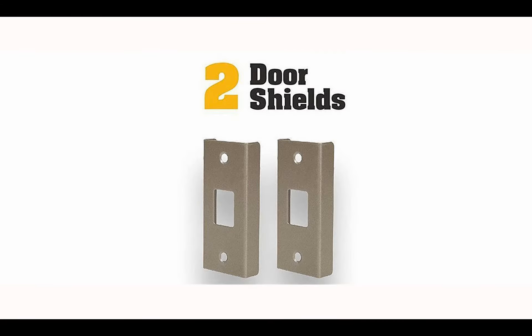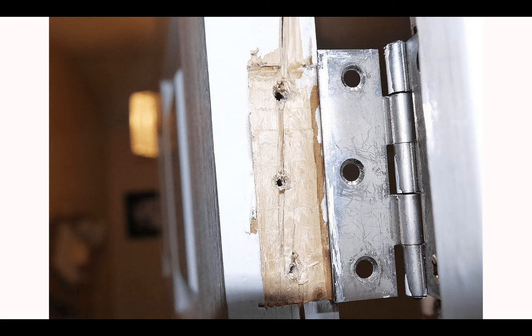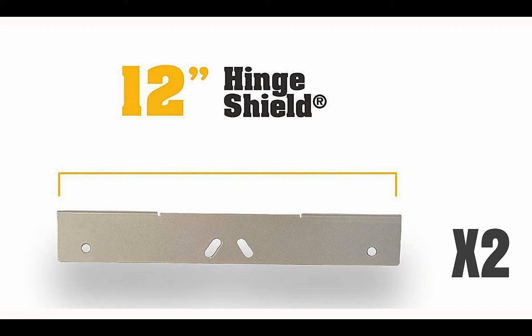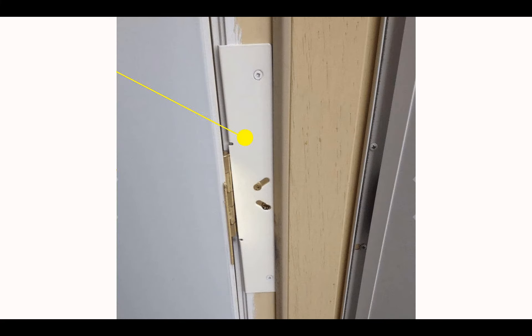Many door shields reinforce the edge of the door to help prevent this from happening. If you reinforce the lock side of the door, it's just as easy for an intruder to kick in the hinges. Two 12-inch hinge shields reinforce your hinges. They are installed over your existing hinges without removing the door.